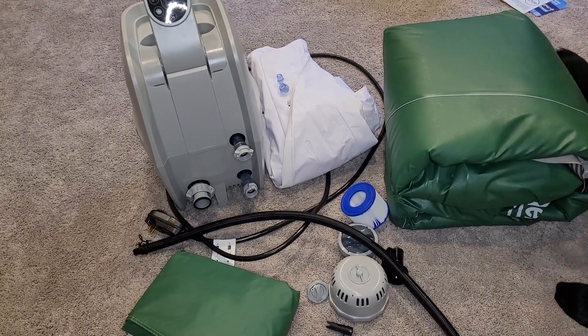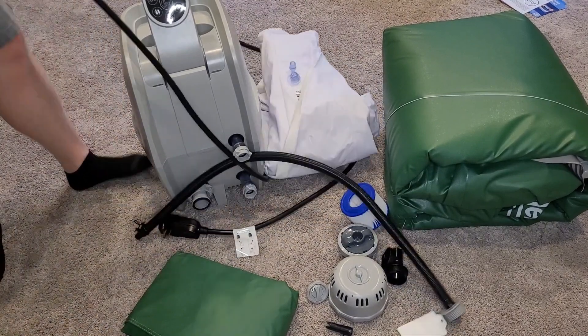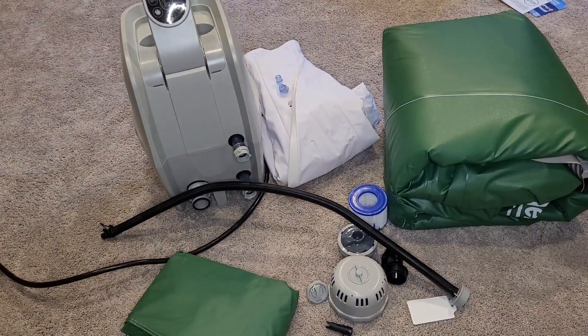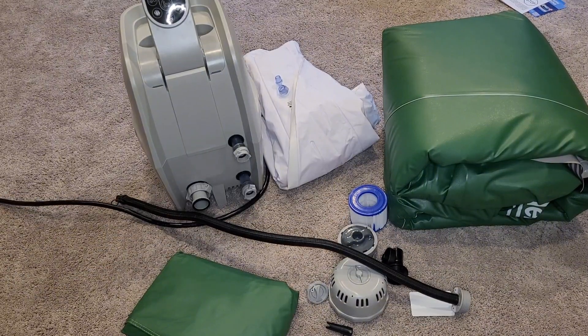Here we're going to do a little time-lapse of setting things up. The big gray pod has all of your electronics in it — the heater and everything.